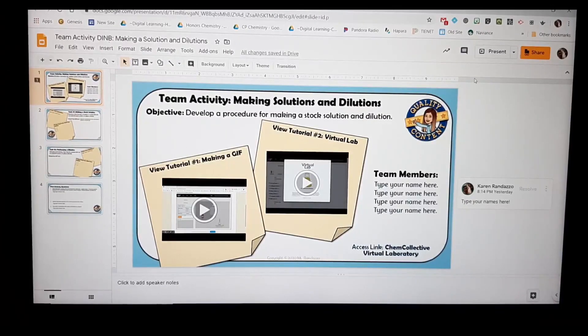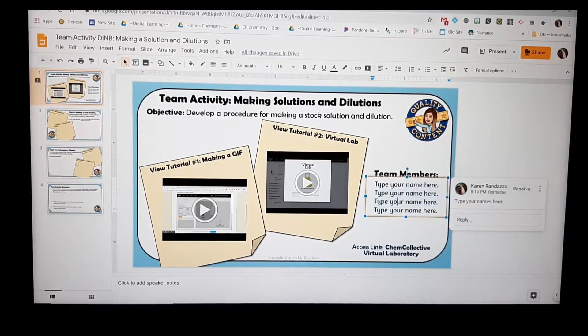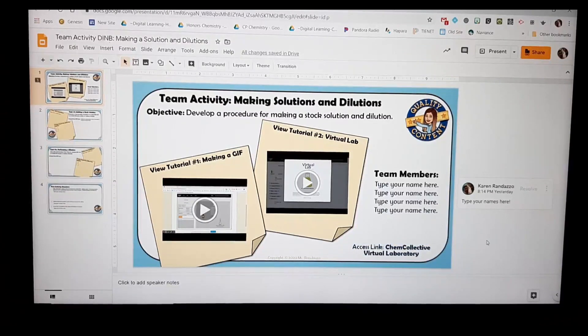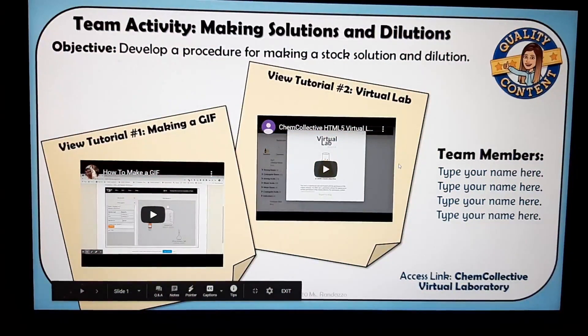This is the digital interactive notebook that I made for my students to express how to make a stock solution and dilute a solution. Right now you are in editing mode — I give a space for my students to write their team names, and these two things are videos that I've imported, and this is an access link to the virtual lab. When students need to type something, they have to be in editing mode, but if they're watching a video or clicking on a link, I prefer presentation mode — it just makes it easier to access everything.